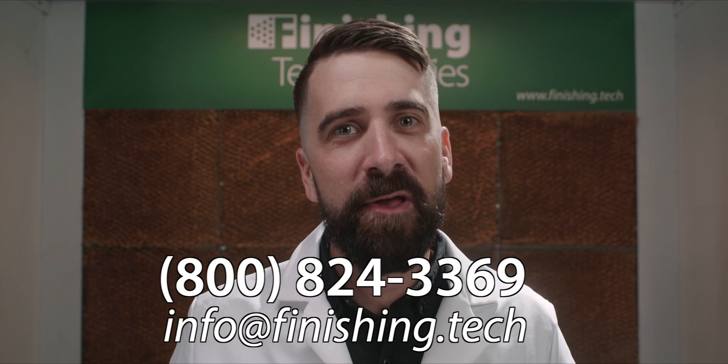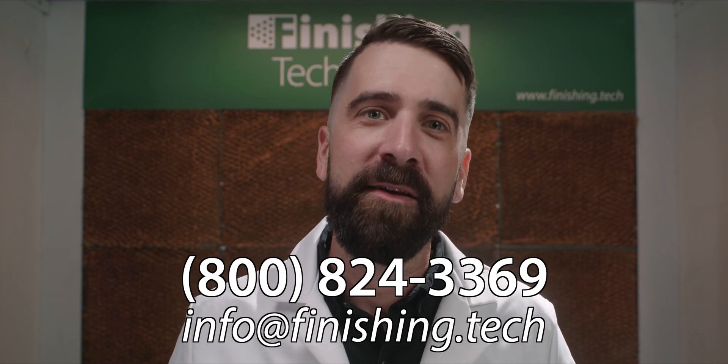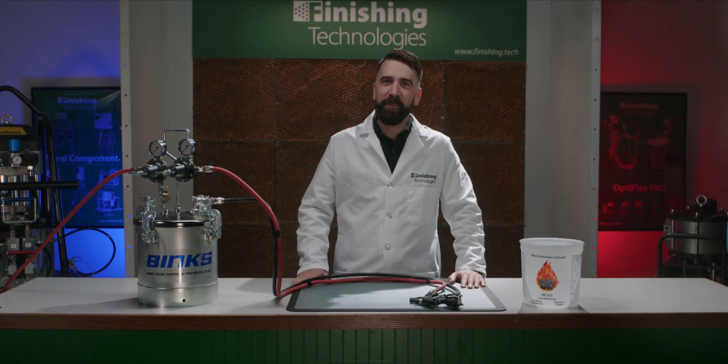I'm so glad you could join me for this how-to video. If you have any questions about the operation of these pressure tanks, we are ready and happy to assist — our contact information is on the screen. If you've got something out of this, we'd appreciate a like, and of course we'd be honored to have you as a channel subscriber. Thank you for joining me here today, and we'll see you next time.